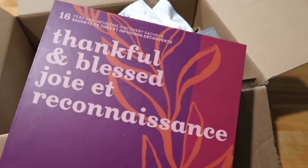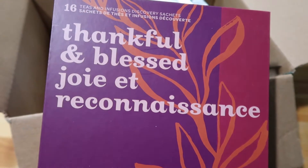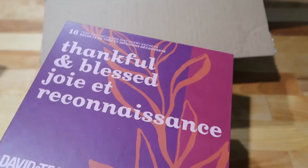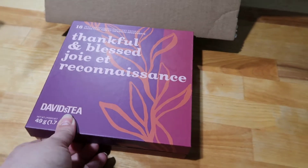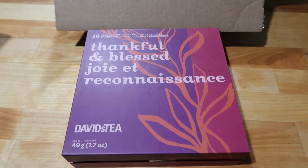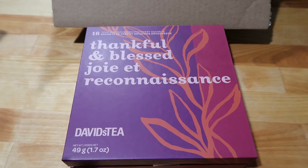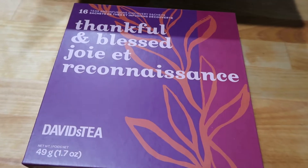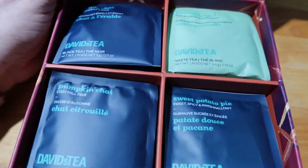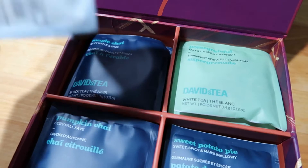Next up, I did pick up one of these Thankful and Blessed Tea and Infusion Discovery Packs — there are 16 teas in here. I've had this before and really, really loved it. It includes some of my favorites. It's a nice way to try out different teas by buying these different bundles. So it's four different teas, a total of 16 tea bags, and included is Maple Chai, which is one of my favorite chais. It's got a nice sweetness and it is black tea.